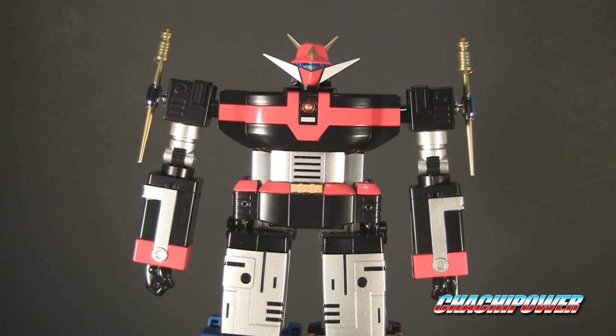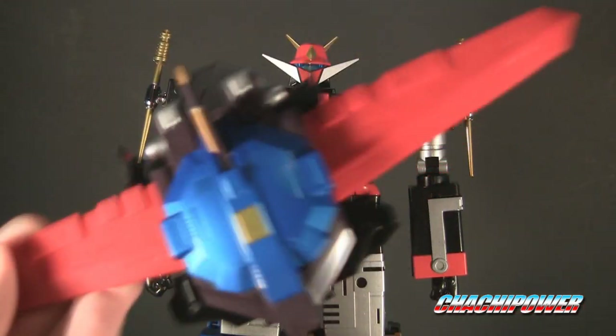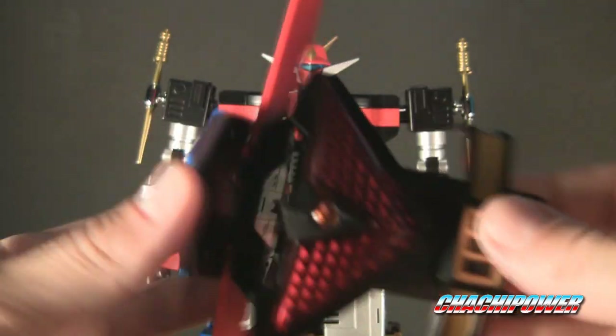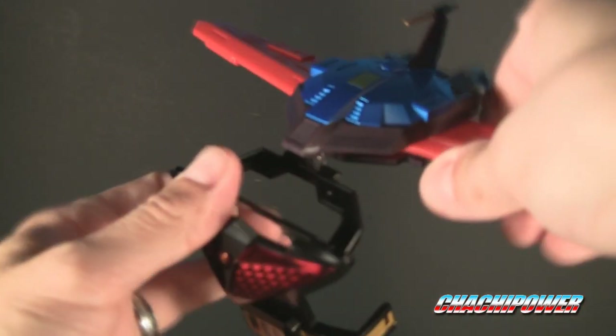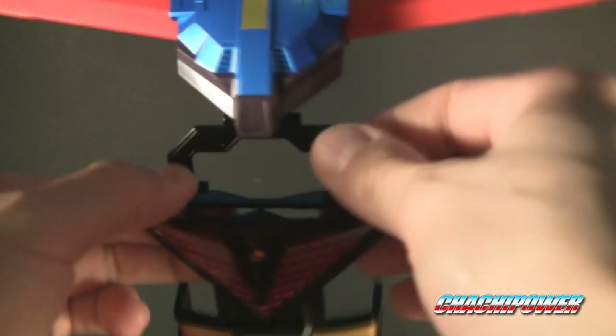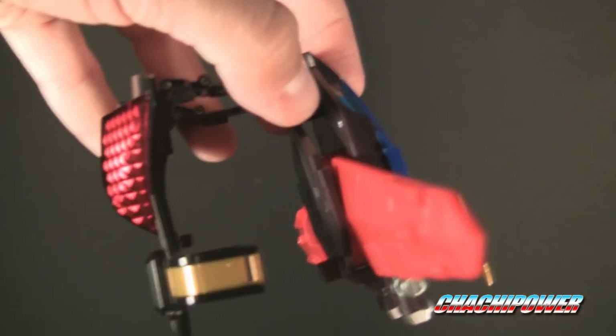Here we got the big wing — I was telling you before, it has the die cast and everything. What you want to do is bring this part down, and then unfold the bracket. I want to be careful not to put too much stress on the plastic piece, because the metal is really sturdy. Then you got this — this is the chest piece. The head goes through here and this becomes the back.